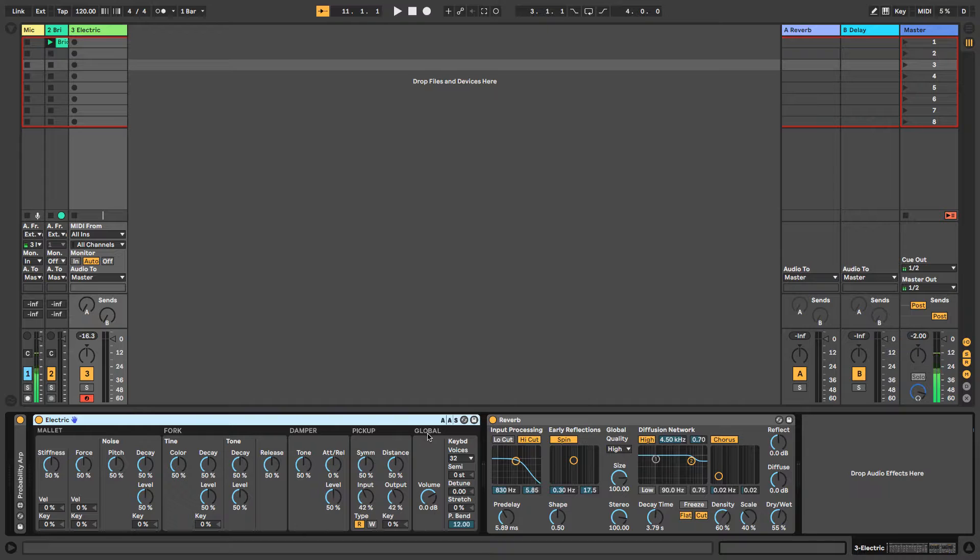We have an idea of what some of these things are already. The mallet is what strikes the fork. The fork is where the sound is generated. The dampener controls the dampening sound — you can get soft or hard dampeners, which have different effects when applied and lifted. The pickup is where the vibrations are amplified so we can actually hear them. You can also move where the pickup picks up the vibrations, which will change the sound quite a bit.